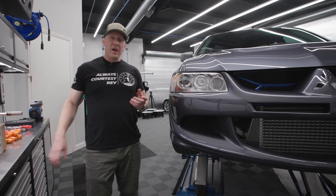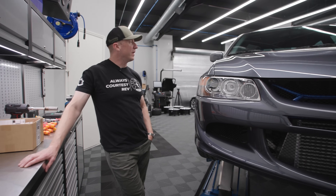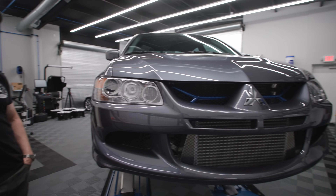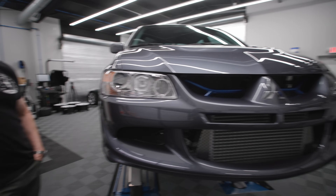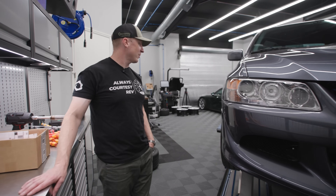Hey, what's up everyone. I feel like I owe you an EVO update. I haven't done much - it's super dirty. It was out underneath the tree and then there was a fire down the street, so I've got to wash the thing. I like washing cars, it gives me something to do.